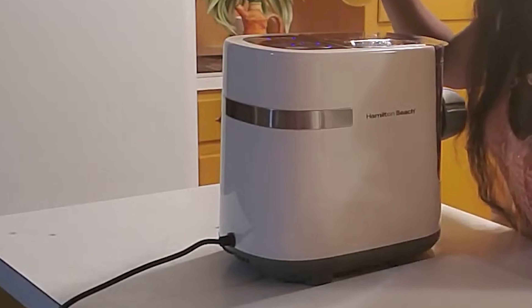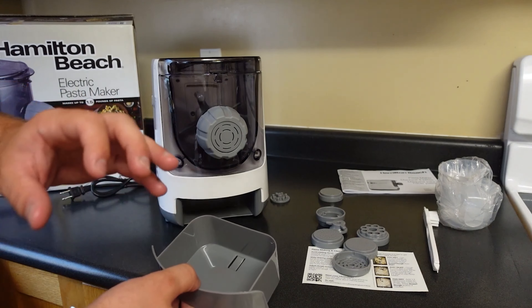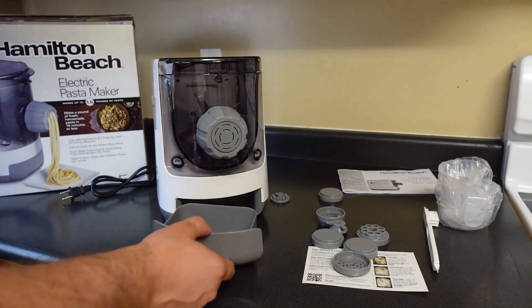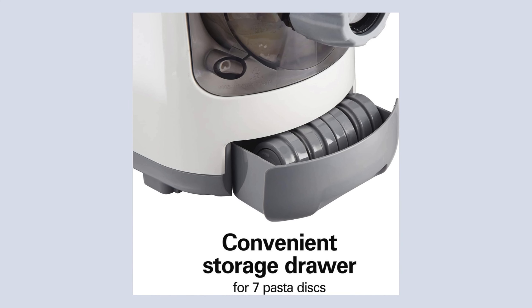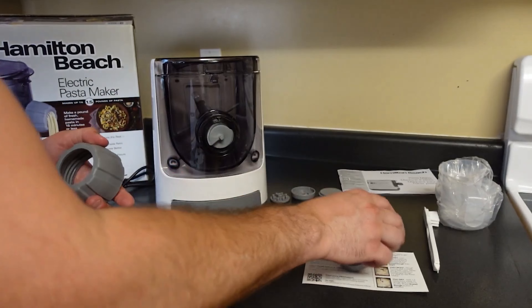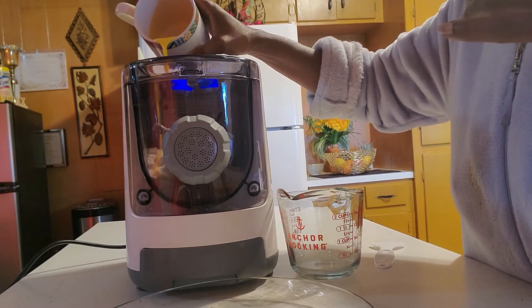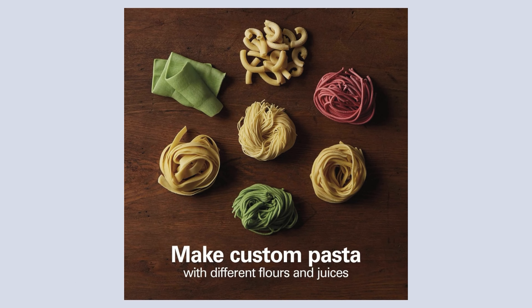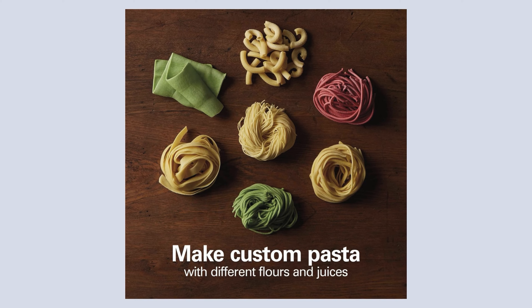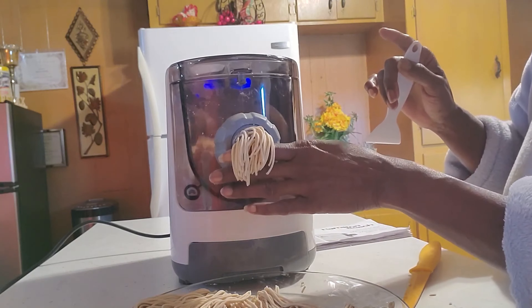Convenience is further enhanced by a storage drawer built into the machine, which houses all seven pasta discs, ensuring that parts are organized and readily accessible. For those looking to experiment with flavors, the Hamilton Beach Electric Pasta Maker supports culinary creativity — you can experiment with different flours and add flavors such as vegetable juices, purees, and spices. Additionally, the included dough guide assists in achieving the perfect dough consistency, ensuring that each batch of pasta is as delicious as it is unique.